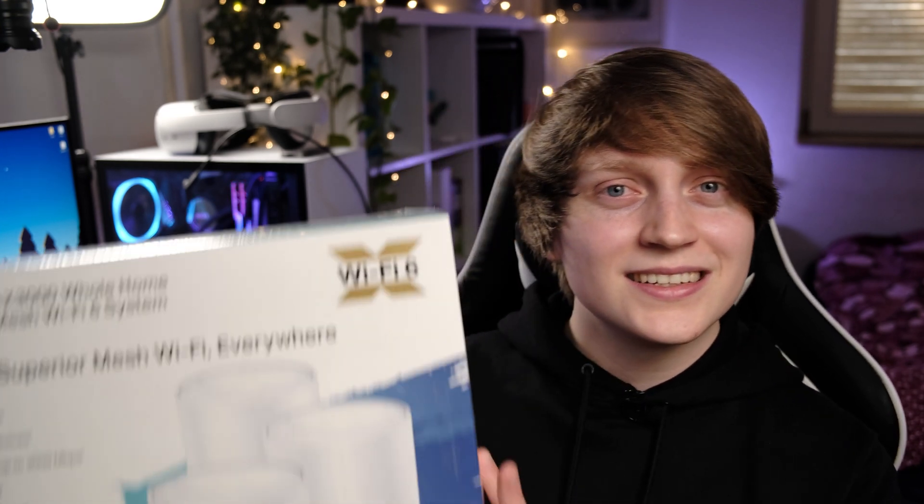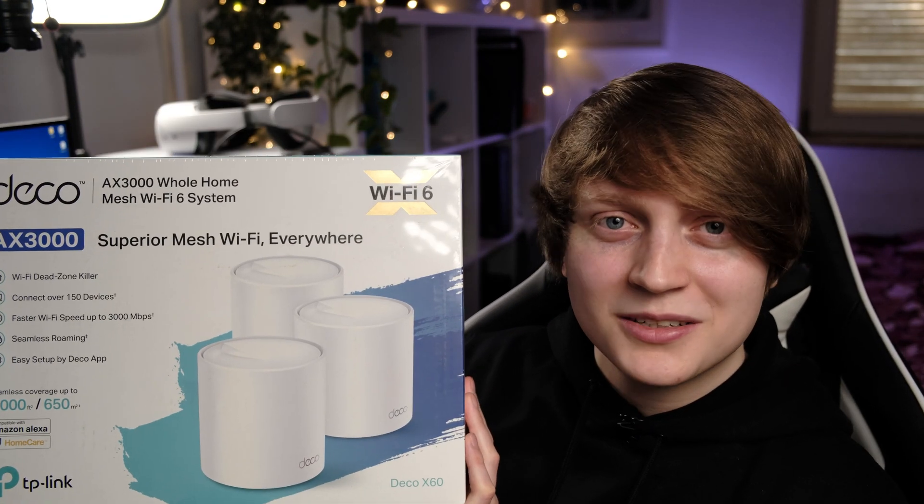Hey everyone, welcome back to a new video. Today we'll be unboxing and setting up the brand new TP-Link Deco X60 mesh Wi-Fi system. This was kindly provided to me by TP-Link to review for a period of time, so I'm really excited to have this opportunity to work with them and test this mesh Wi-Fi system to find out if it might be the right solution for you.